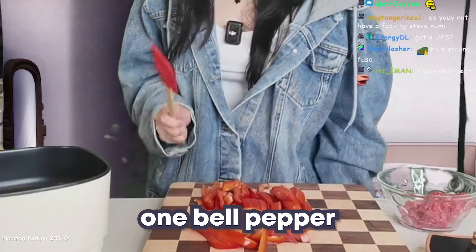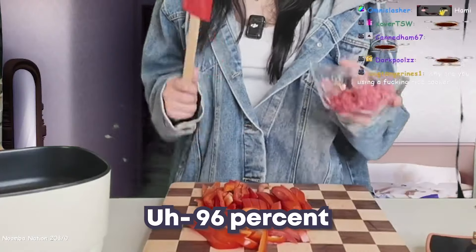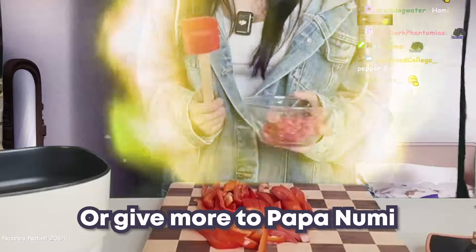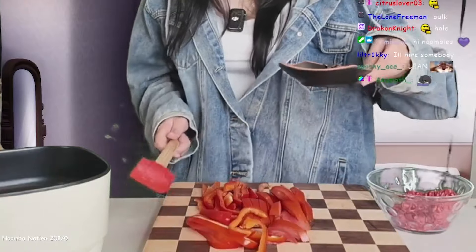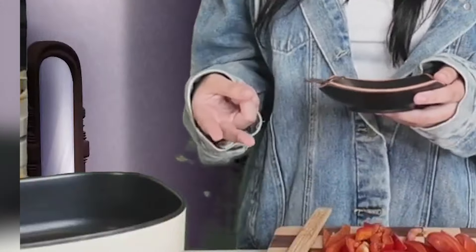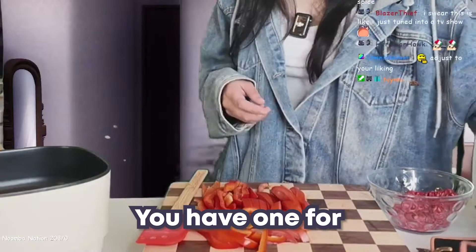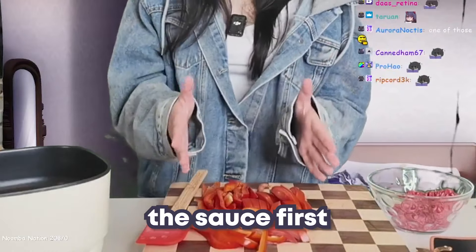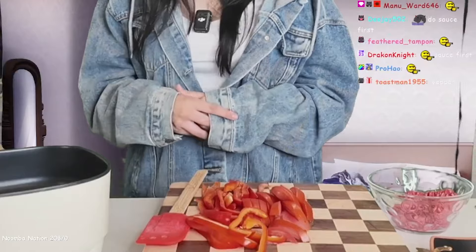You usually want one bell pepper and then two tomatoes, but I did less than that. You usually get 96% lean ground beef and I usually put like three quarters of that in. This time I only put in like a quarter of it. For spices you can go crazy, but it's usually just a teaspoon of Italian seasoning, cayenne or paprika, salt, and pepper. You have one set for the meat and one for the pasta sauce, and I usually do the sauce first because you cook the meat in the same little pot and then pour everything in afterwards.